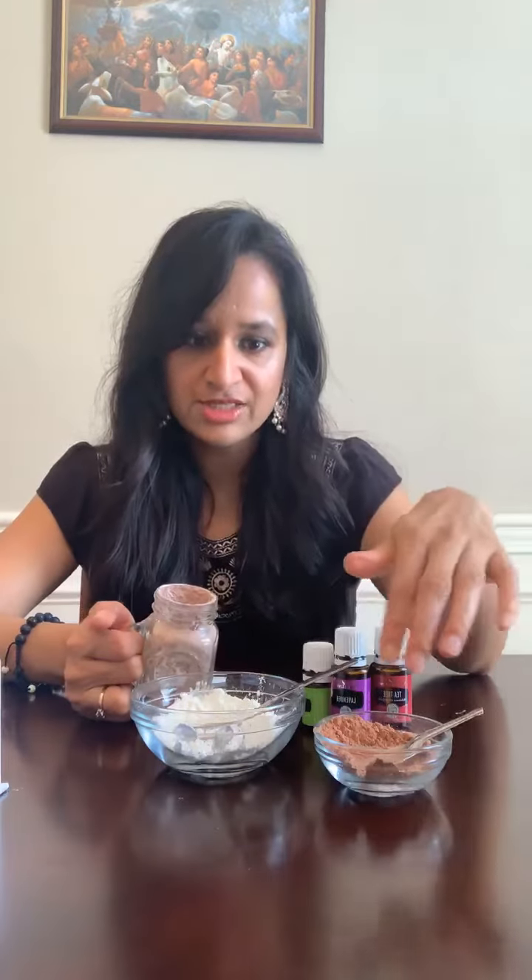I have already mixed some up in the jar, so I'll show you. You need equal parts of both ingredients — one spoon of cornstarch and one spoon of cacao powder.